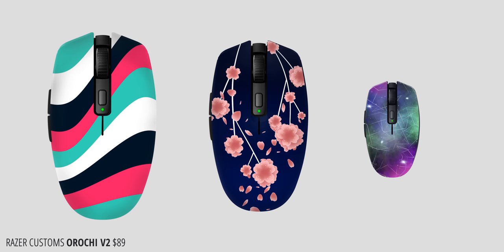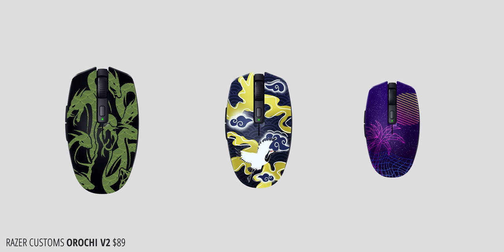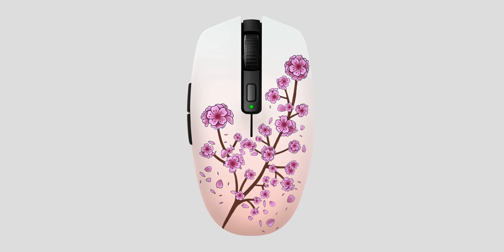For a $20 premium at $89, you can pick up the Orochi V2 with a Razer custom design that you design yourself. Because the top plate is removable, you get a standard black base of the mouse but with your own custom top plate, which is so cool. Not only do you get to configure the colors, but there are also pre-built stock designs, all of which are pretty unique and interesting. You can skin your mouse directly from Razer without having to go to a third party — that's pretty unique.